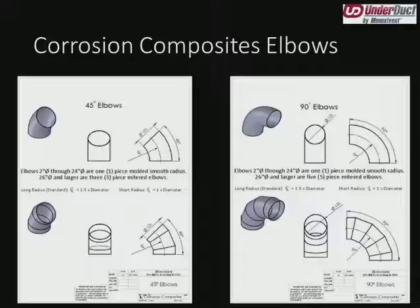If we get into elbows larger than 24 inches in diameter, we'll have a three-gore elbow, such as this 45, or a five-gore elbow, such as the 90. Once again, centerline radius is one and a half times. But if we need a tighter drop, we can reduce the number of gores or make it a sharp angle. If it's rectangular, we can put turning vanes in to help with airflow. We're just touching on what a standard elbow is today.